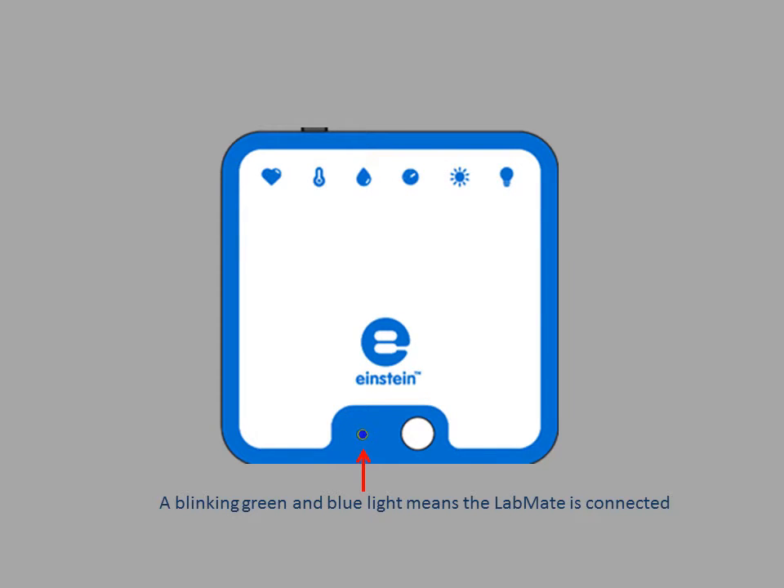When the Labmate is collecting samples, it will begin to flash more rapidly. Please note that every device is different and pairing time can vary from a few seconds to a few minutes.